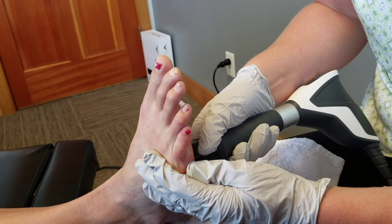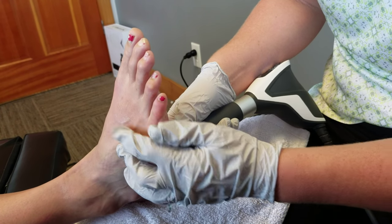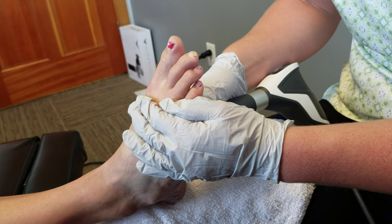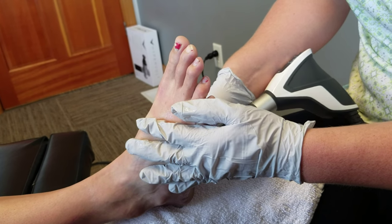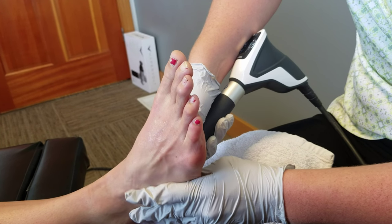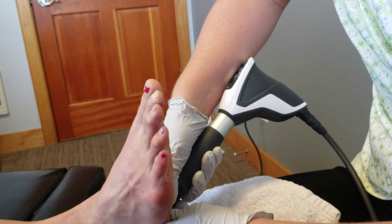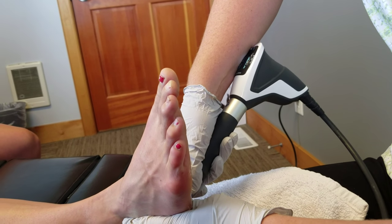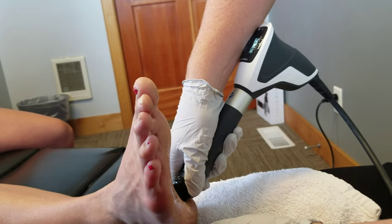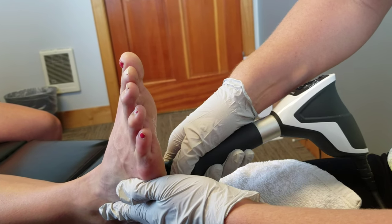We're going to work in there along those lines of those intertarsal bones and the base of those tarsal bones in that arch of the foot. This can help with plantar fasciitis — it's a really big one to use — but also sprain/strain of the feet or ankles. Andrea had a past sprain in her ankle on the top when she was younger, and that can affect the bottom tendons in that foot now that she's older. We're working right on that plantar fascia insertion point there, right on the heel, helping break up any adhesions at the base of that foot.